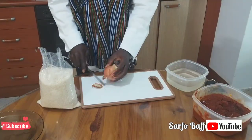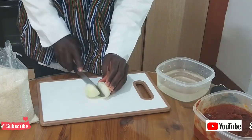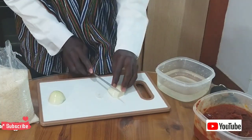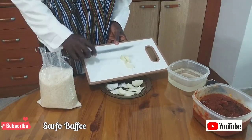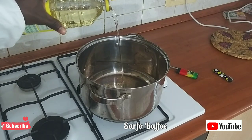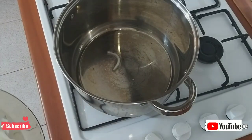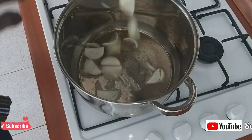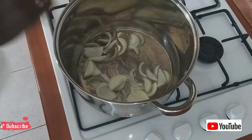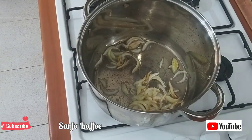First of all, you need one big onion. Peel it, wash it, cut it or chop it into small pieces. We are going to fry it. Because the stew already has oil in it, we are not going to need more oil — we are only going to need a small amount of oil. As soon as the oil becomes a little bit hot, begin to fry the onion. Don't let the onion become brown or let it burn.